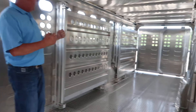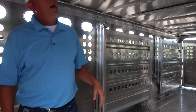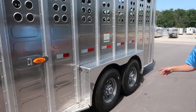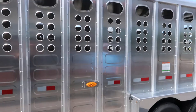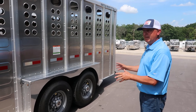It's got nice big paddle-axle slams. These two don't have sliders, but I've got some with sliders in them. You've got 14-ply rubber — not 10s, not 6s. 14-ply. This trailer is not going to fail you like a lot of these with 10-ply Chinese tires. This is going to last a long time.